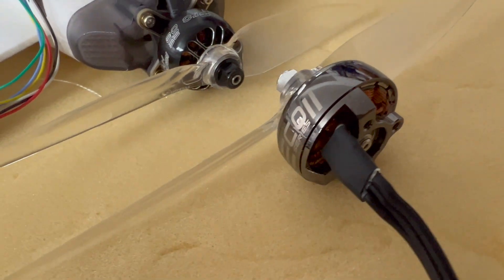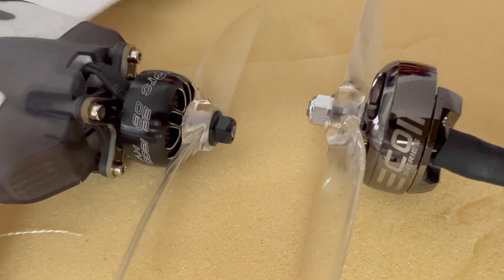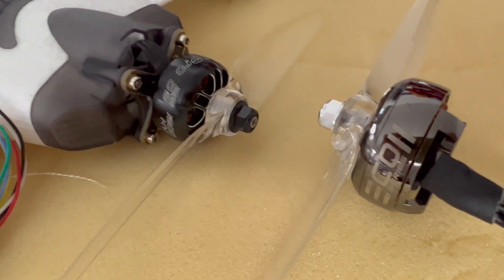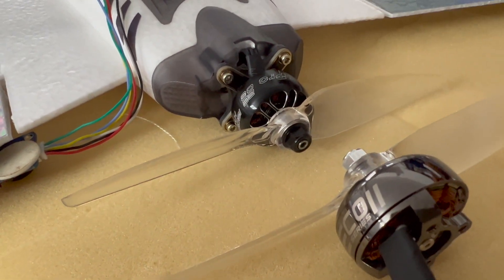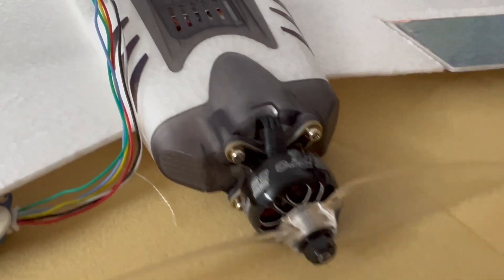Now we need to balance our six-inch prop. Everything is ready and mounted, and if you compare them you can see the size difference. The 2807 was nice — really nice — with the seven-inch prop, but I think we can get more power and dynamic behavior with this little motor on a 6x4-inch prop. We'll find out soon.